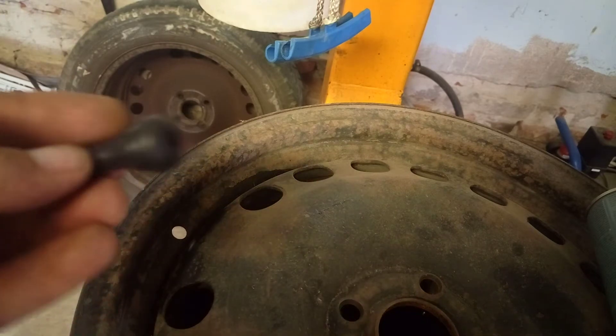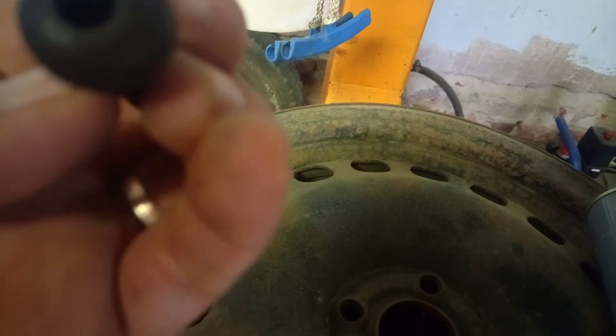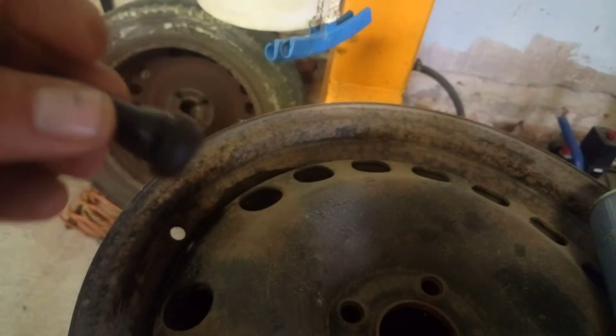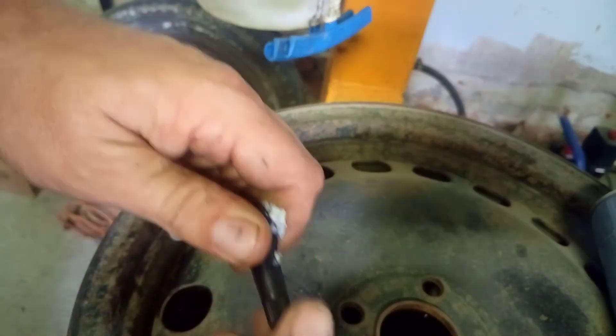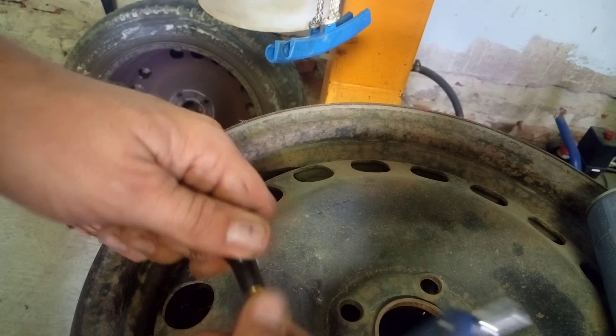Then we have the valve. This is TL413. You got to use some lubrication, and then you take the cap and loosen it.